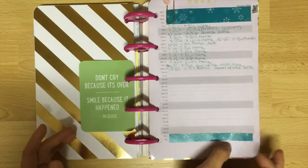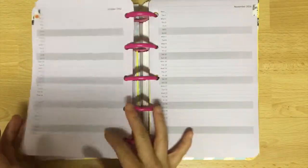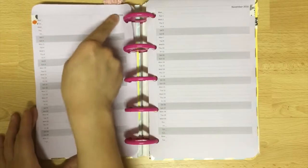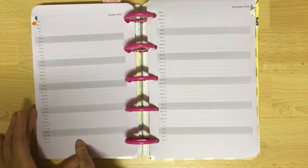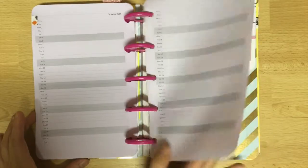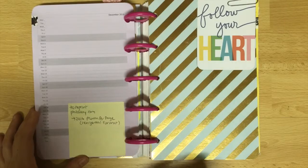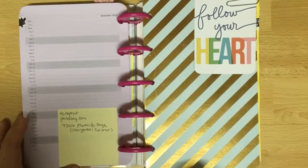I downloaded these pages from Filofax and I use washi or stickers to cover the undated sections so only the month shows. These pages are all printed right side up because at the time of printing it didn't occur to me that the discs would be in the way of my writing on the left-hand side. Towards the end of this section I included instructions on how to reprint, because I don't remember any of that stuff.